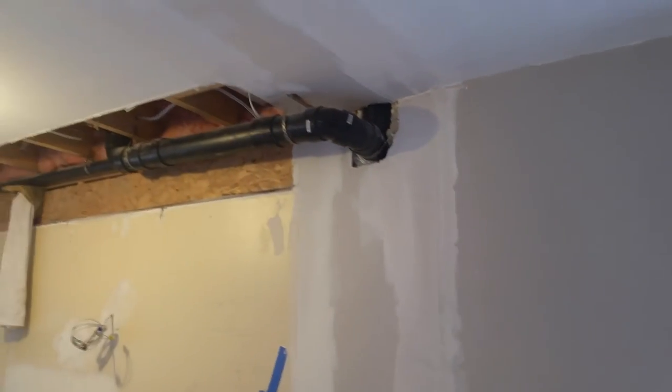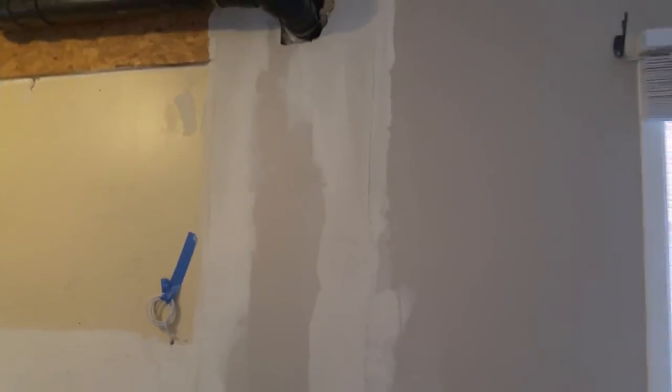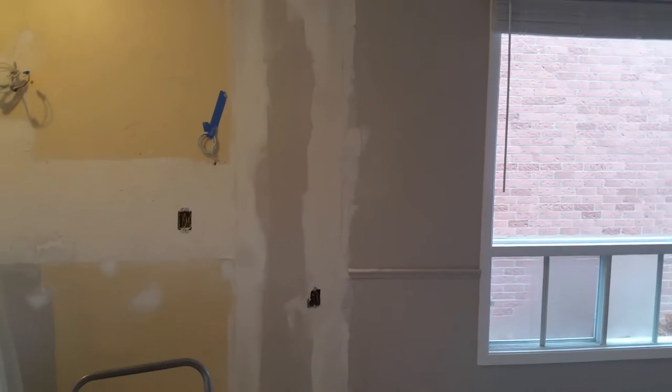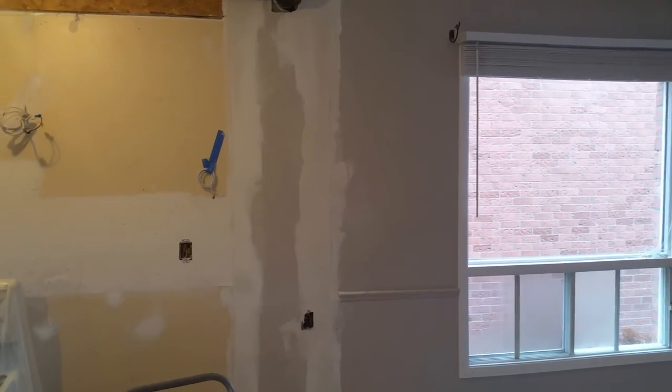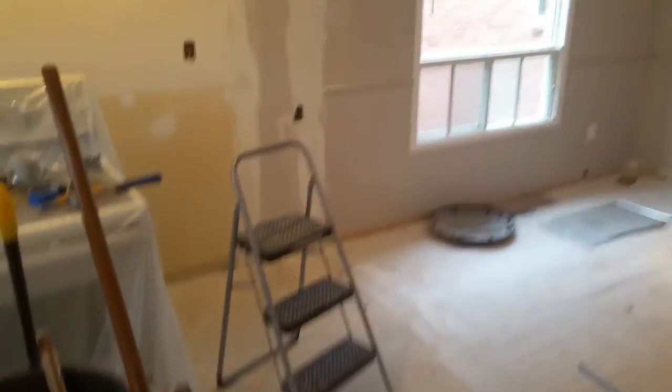We had to do some MacGyvering to get that drain pipe sunk into the wall so we could save our design. Thankfully our plumber was able to do that and it's going to turn out really nicely. But I wanted to share this video because a lot of times people seem to think that because a wall is non-load-bearing, they can just take a sledgehammer to it, patch it up, and get an open concept like this.